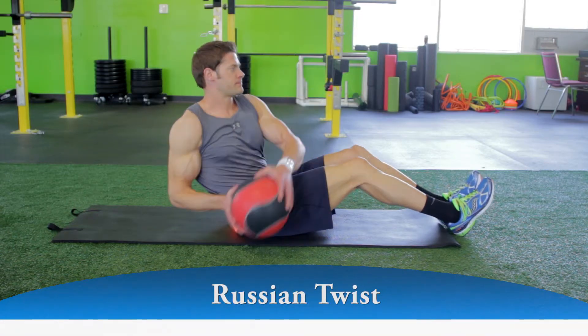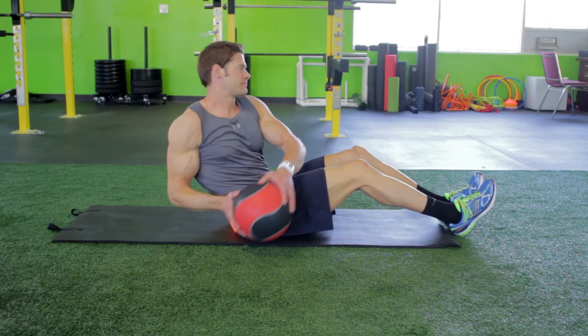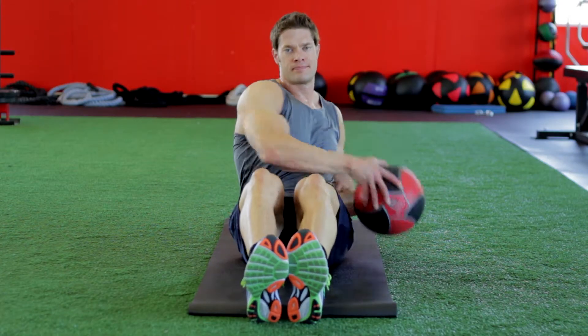Keeping your midsection tight and using core strength, move the resistance to your side and touch the floor with it. Keep your legs stationary as if you were positioned in a canoe. Allow your shoulders to rotate during the movement.